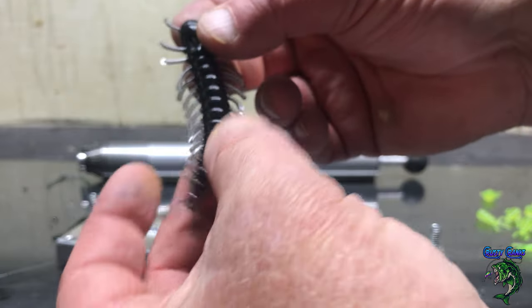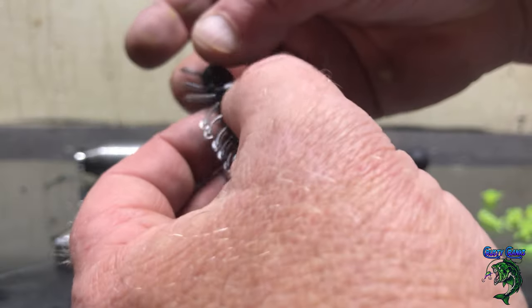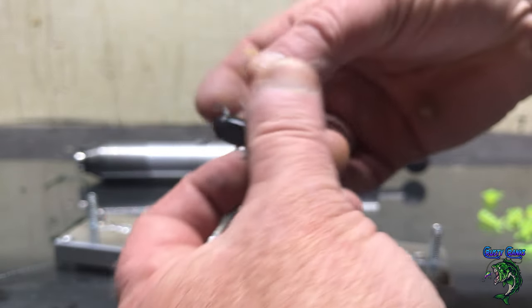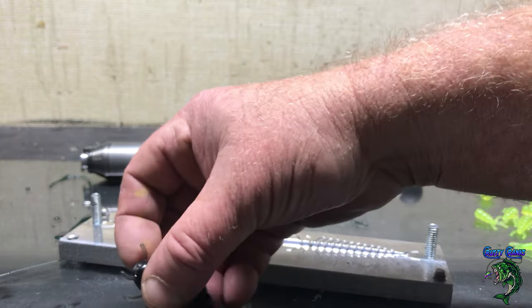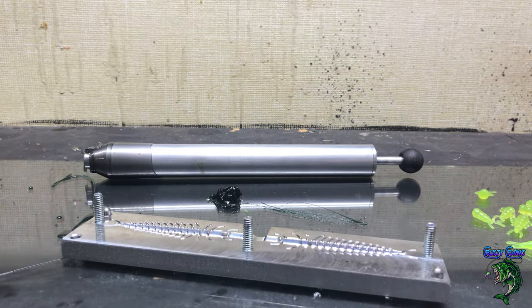There it is. It does flash a little bit around these little legs, but I don't think it makes much of a big deal. I'm going to go ahead and shoot some more to get this mold heated up, and then we'll put some of the tails in.